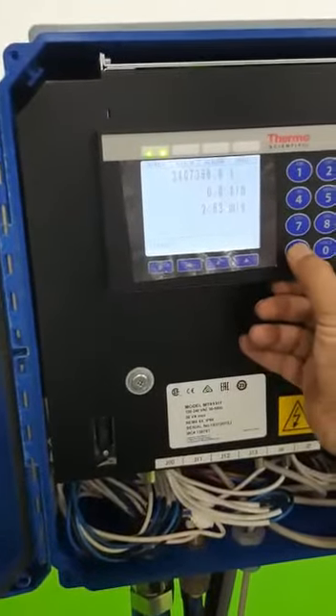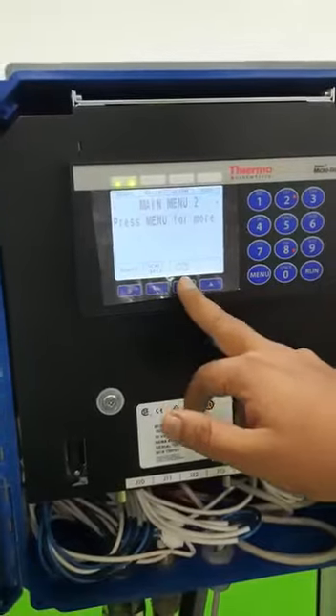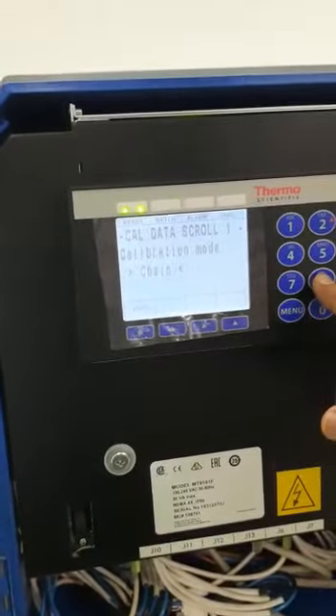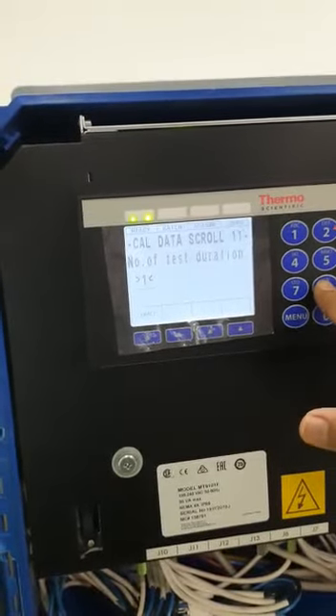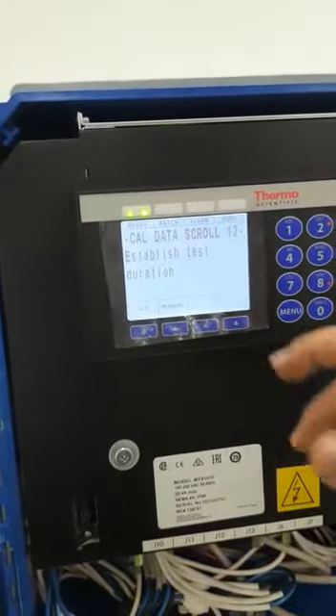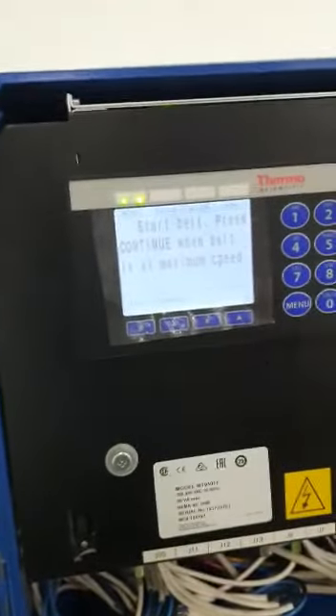To start the speed calibration, press the menu key two times, then press Calib Data. In Calib Data, scroll down to scroll 12. On scroll 12 you can see the established stage duration. Press the key below the manual and it will proceed.